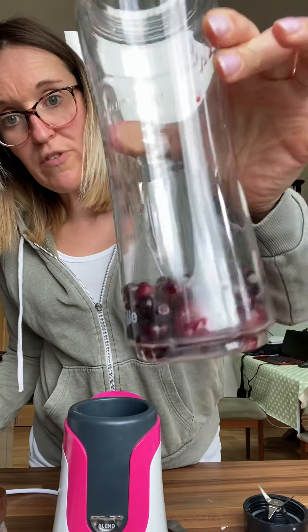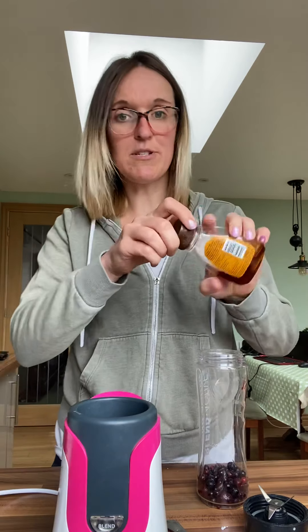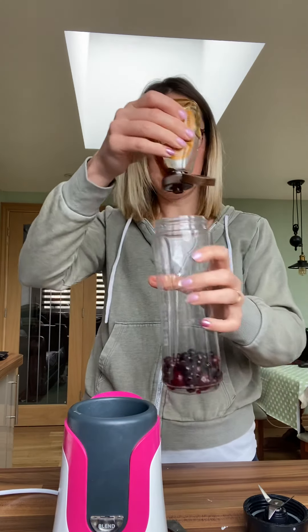So here we go. Into my blending cup is going to go some frozen fruit — let's say a good handful. I'm going to put the rest of that in there, so I've got about a quarter of the bottom of the cup filled with frozen fruit.